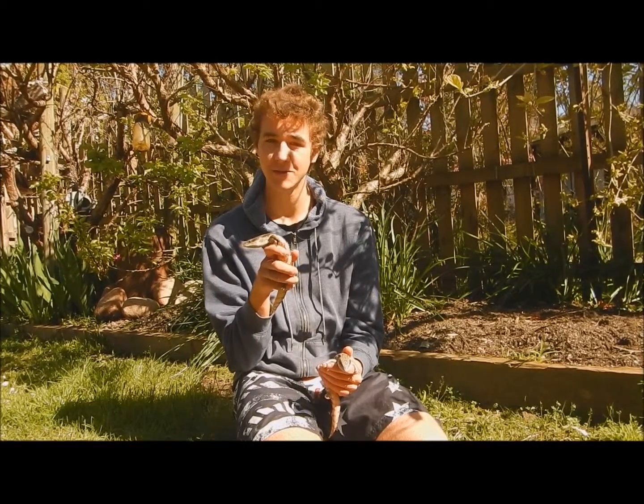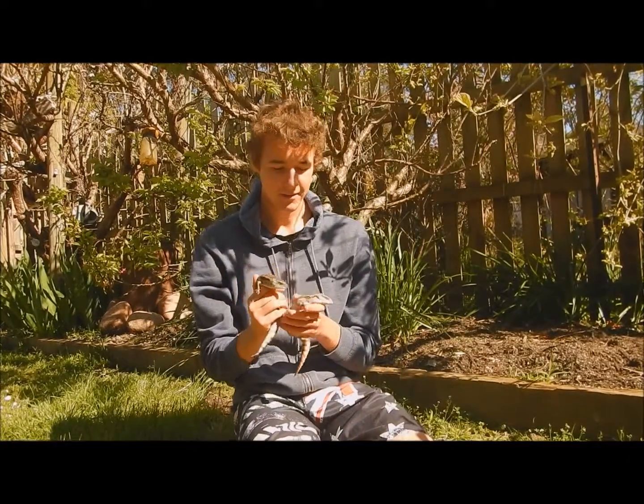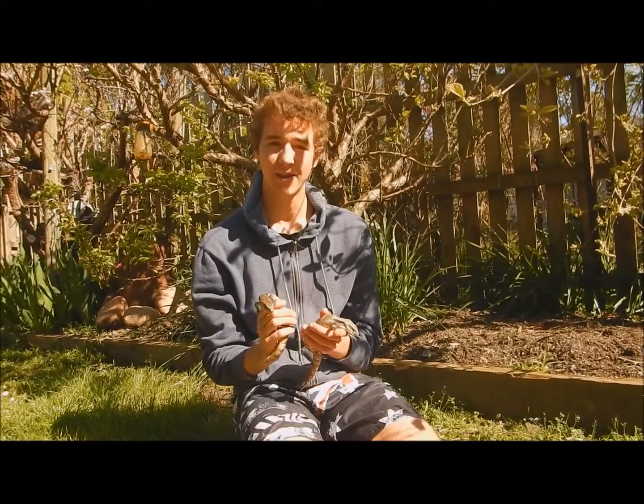Overall, these are awesome to look after. As you can tell, the reason they're called Blue Tongues is because of their blue tongue. I think that's all I need to talk about with these guys, and I'll show you their enclosure now.